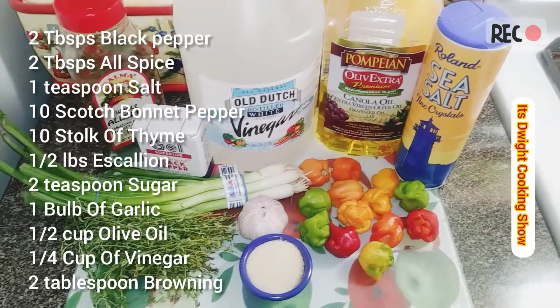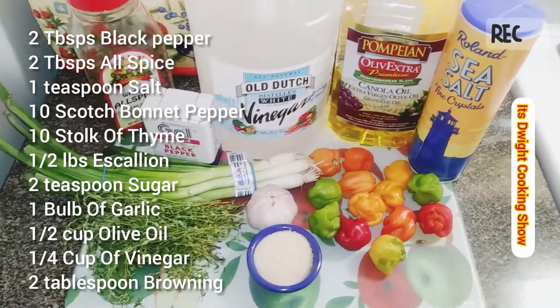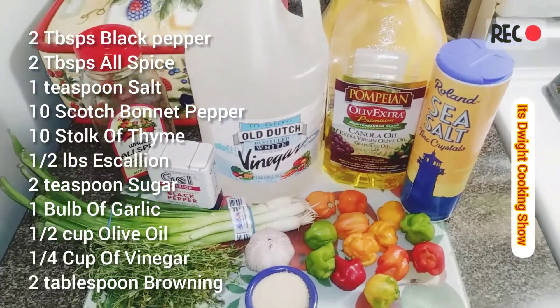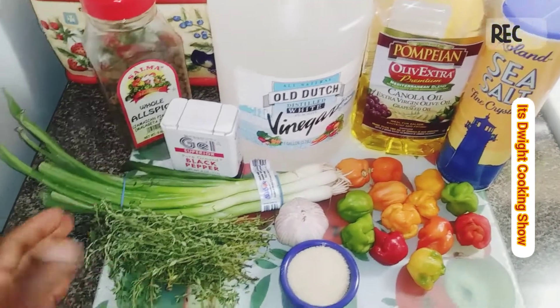Welcome back to Dwight's cooking show. Today I'll be giving you a jerk seasoning recipe — hot and spicy jerk seasoning. I hope you guys enjoy this video.